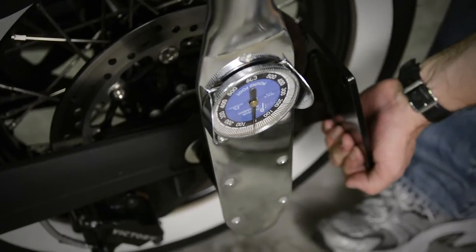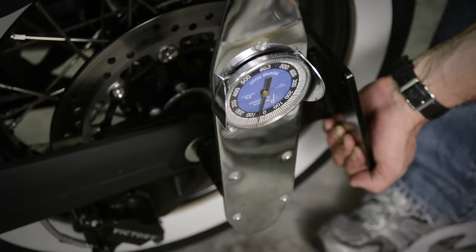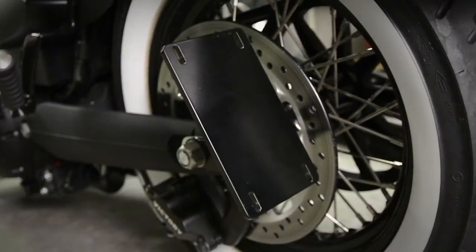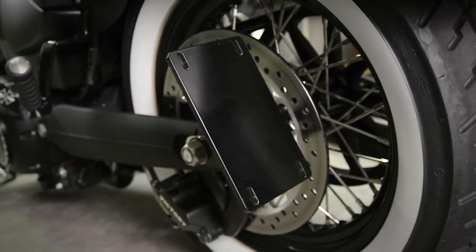After that, you'll need to tighten it using a torque wrench to about 65 foot-pounds of torque, while holding the license plate mount in order to keep it level as you tighten it. No belt adjustment is required after the installation is complete.